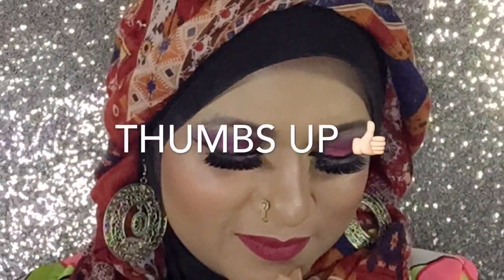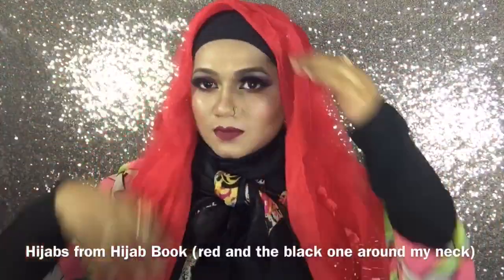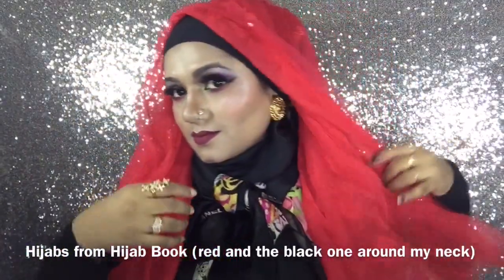You can wear a large earring with this kind of style. I hope you like this style — let me know if you can create this. Let's get started with style number two. Follow the steps I am doing to create this style. Here I have taken one part shorter and another part longer.